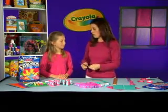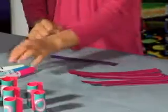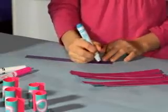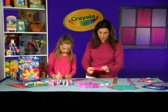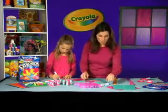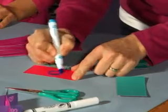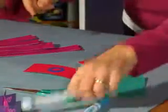And now we get to decorate, which is one of our favorite parts of any project. Liana is going to decorate right now using the neon color explosion markers, which we love because the color is so bright on colored paper. I love the way the blue looks on this pink — look how cool that looks! That blue really pops on there.